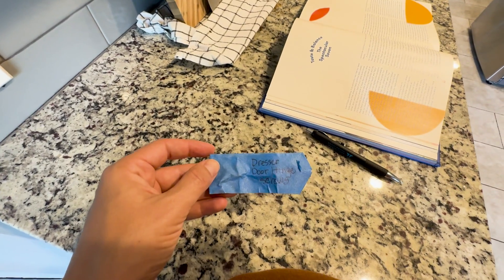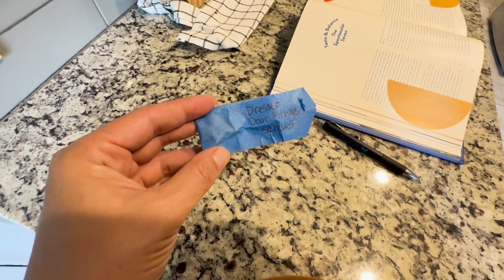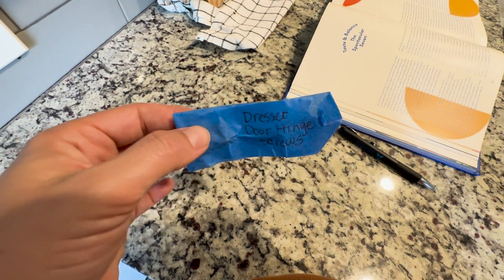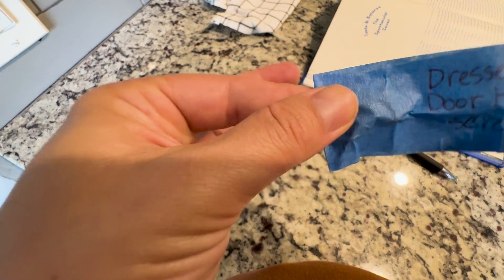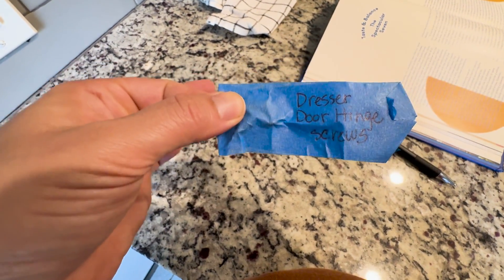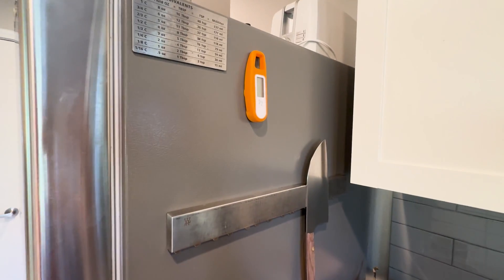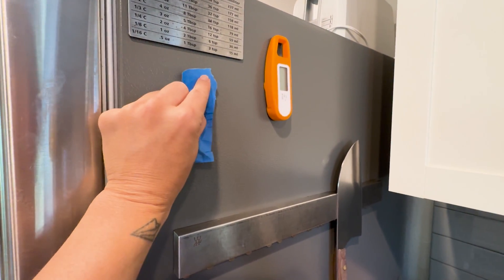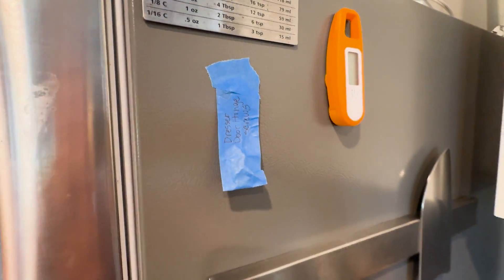Okay, hot tip for keeping track of hardware when you're working on a dresser or any piece of furniture: use painter's tape or masking tape and smush those screws in — like the door hinge screws — and you've got yourself a little screw pocket. Then tape it somewhere like the side of the fridge where you know you'll see it. Hot tip.